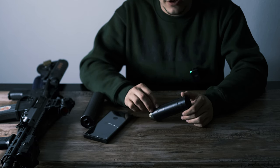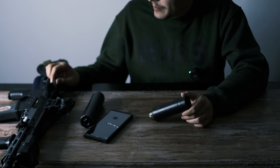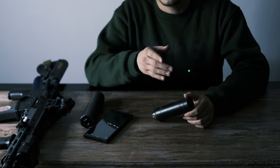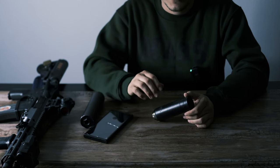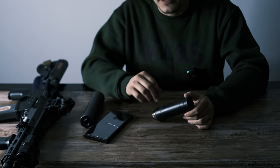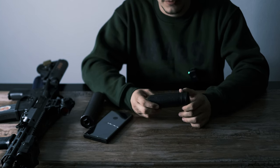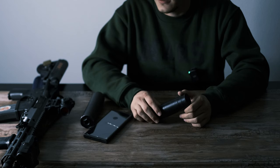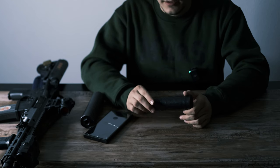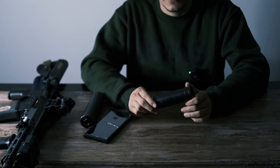But this one is not bad at all. My BCM is fairly over-gassed to begin with, but I put a Radian Raptor SD and a Geissele Super 42 H3 buffer, and I'm getting about 230 ejection. I do feel a little bit of gas to the face, but I only really notice it when I'm moving or shooting in the prone — it's not enough to make my eyes water, you just feel and smell it. For the performance you get, I'm willing to take that little bit of gas. An adjustable gas block could pretty much eliminate the blowback, but you will need to tune your rifle a little bit.